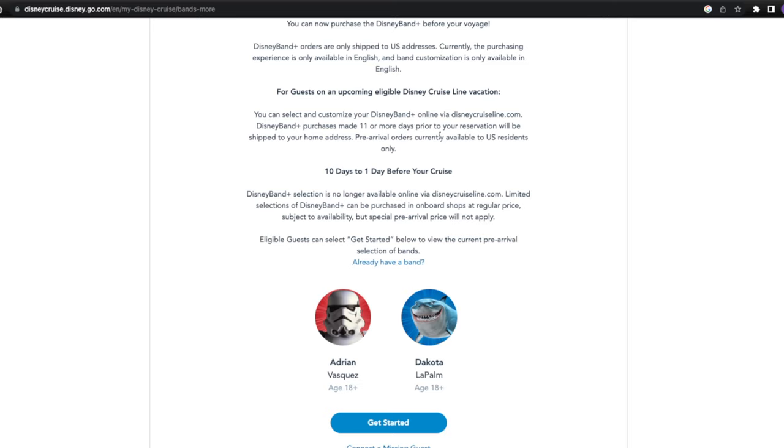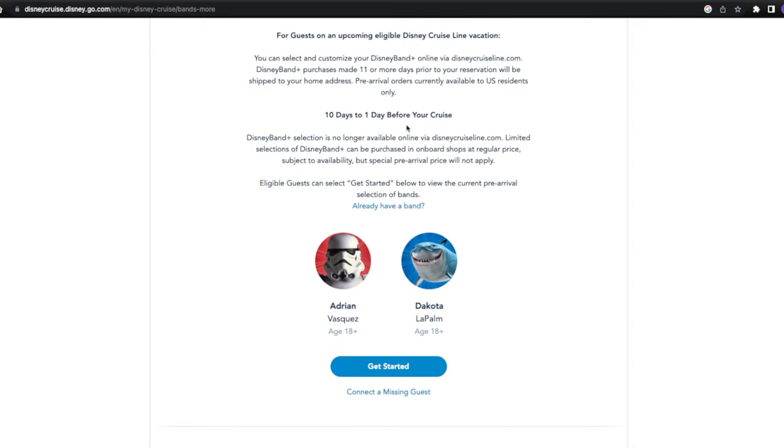Disney Band Plus purchases made 11 or more days prior to your reservation will be shipped to your home address — pre-arrival orders are currently available to U.S. residents only. If you are 10 to 1 day before your cruise, the online selection is no longer available via DisneyCruiseLine.com. Limited selections can be purchased on board the shops at regular price, subject to availability, but the special pre-cruise price will not apply. So if you're pre-ordering, you do get special pricing for ordering ahead of time.